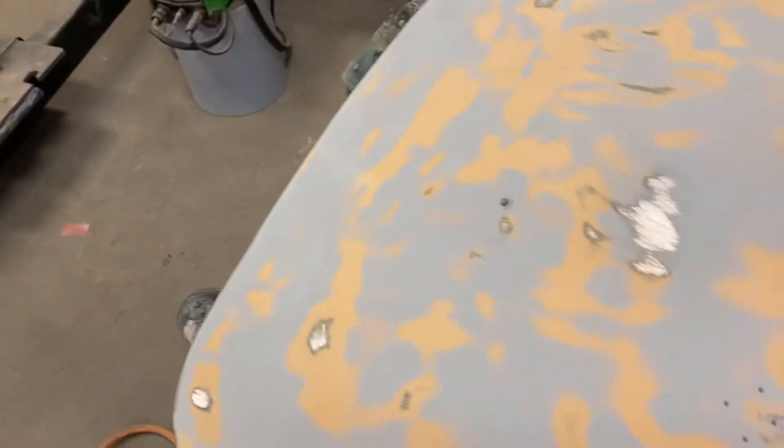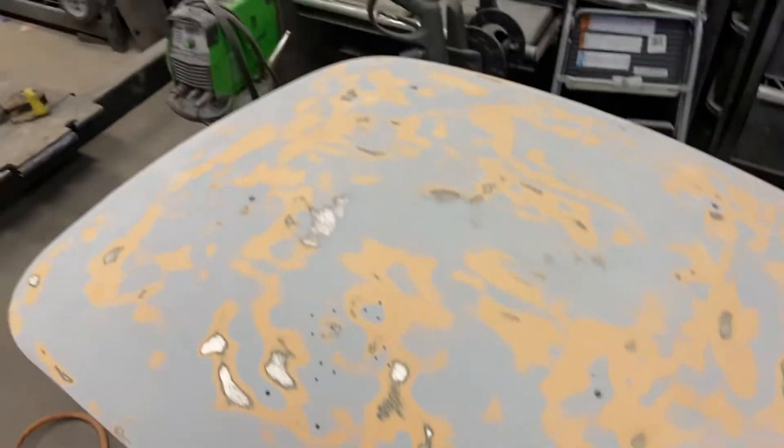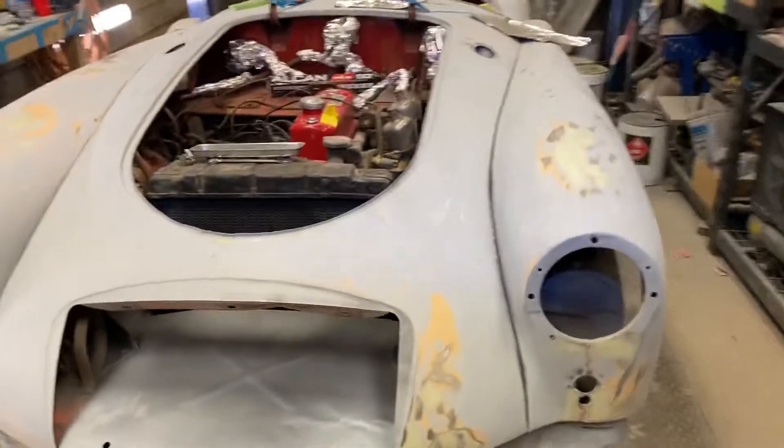I'll show you guys the hood here real quick. That's the trunk — pretty beat up. This little car, trying to make it look decent.